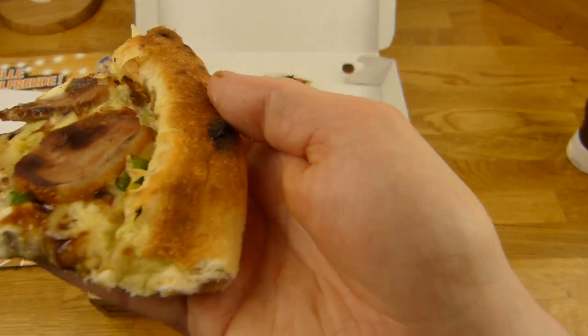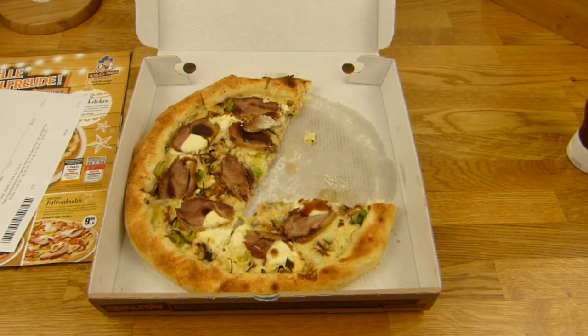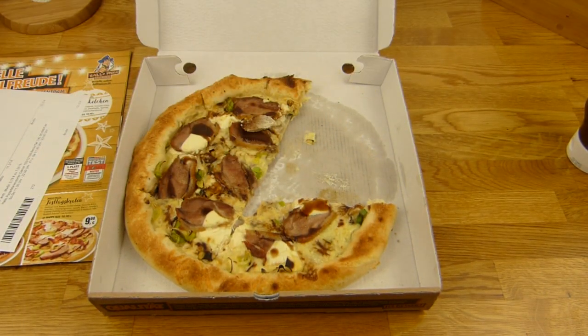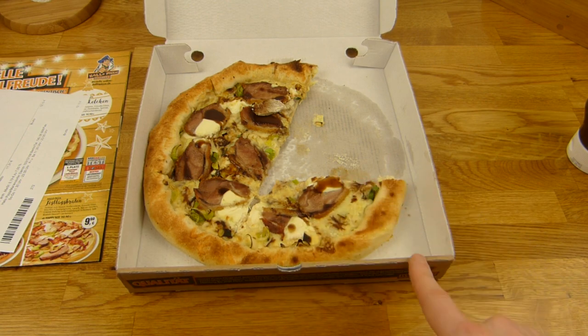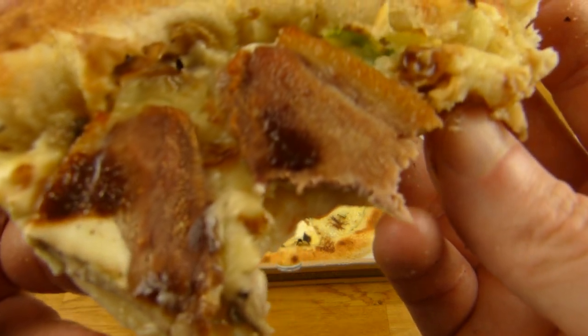Gouda cheese is on there, and the cheese crust — plus 2€, by the way. This one is definitely overpriced. But the flavor is quite nice, tastes like gravy. And I like this crust — it's very soft.